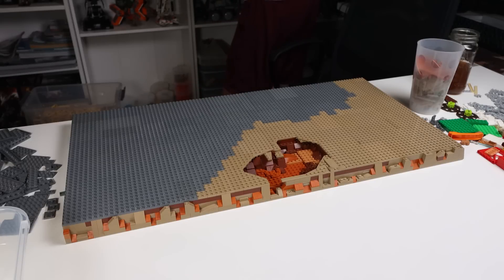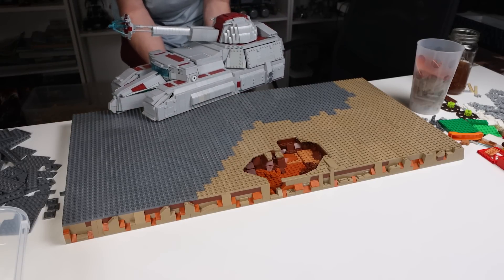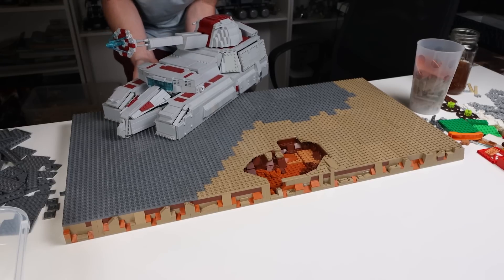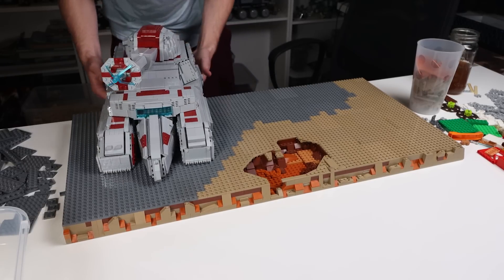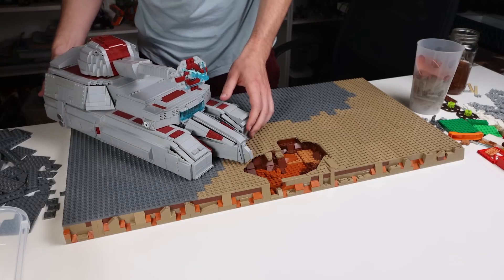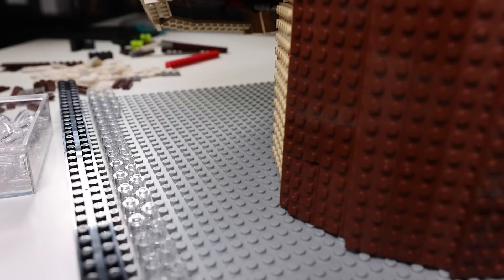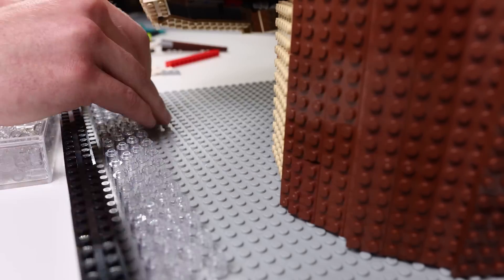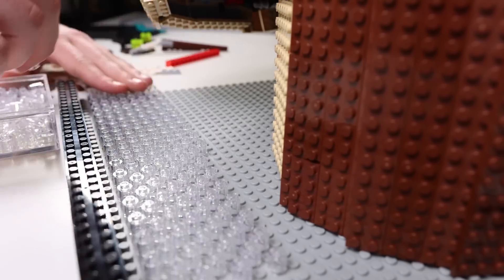The Republic Ion Cannon, also known as the RX 200, is kind of hanging off a little bit, but that's okay — I didn't want to go too wide open with it. I ended up putting some clear and trans green tiles and pieces at the bottom just to give it kind of a misty look. I think it turned out okay.